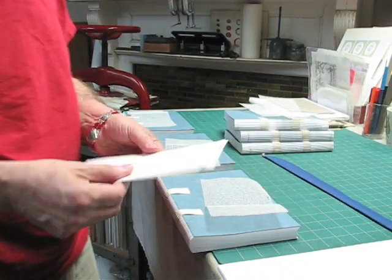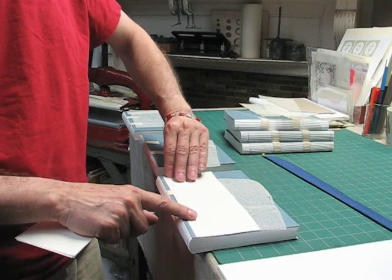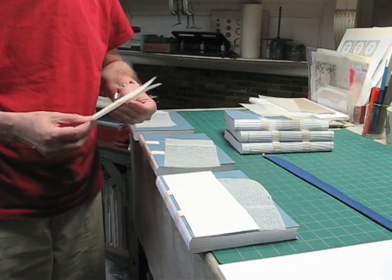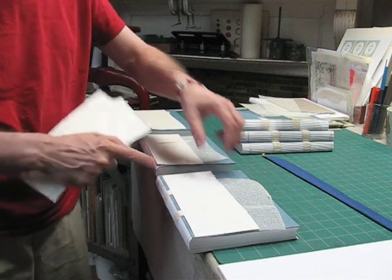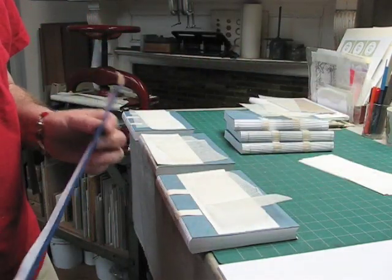And I've also cut lining paper. The lining paper is the same length as the book — mine is about an eighth of an inch — and this will be used on top of the maul. I'll just put that underneath the maul. And I've also made the headband material.